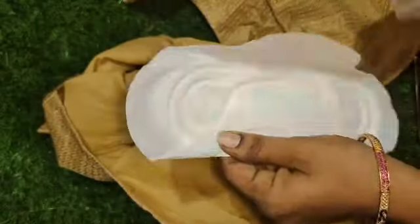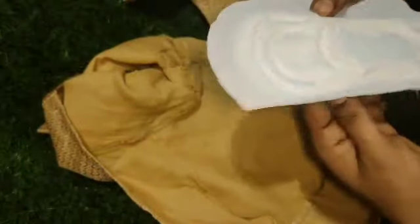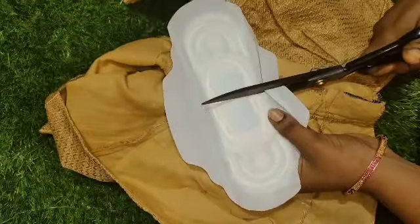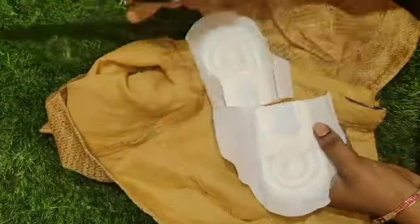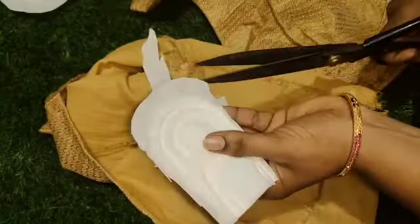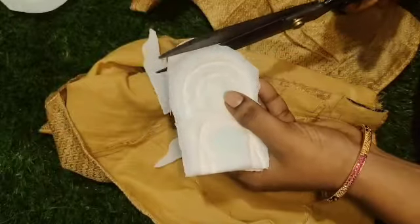I had too much hairspray. Now, try to put sweat pads on and use water. If you're not a kid, you don't have a problem and you won't have a sweat smell.